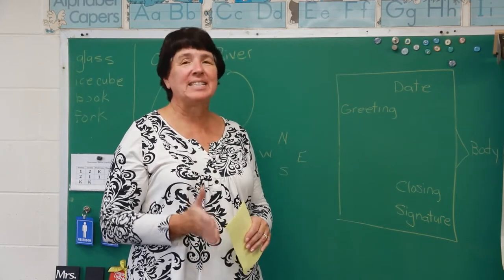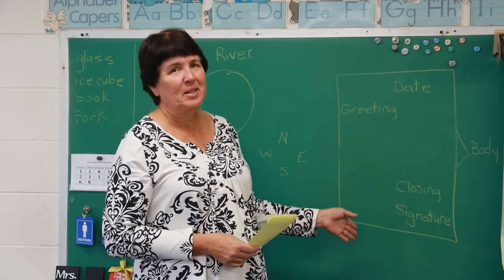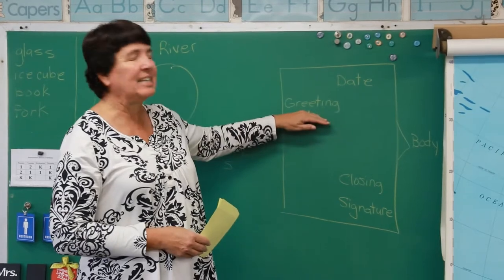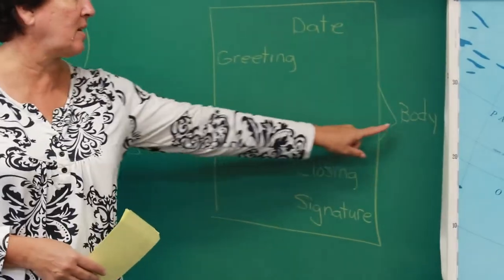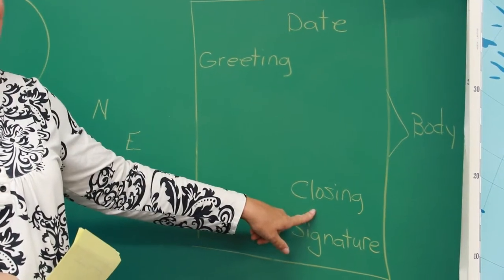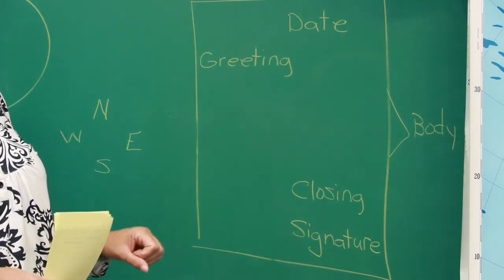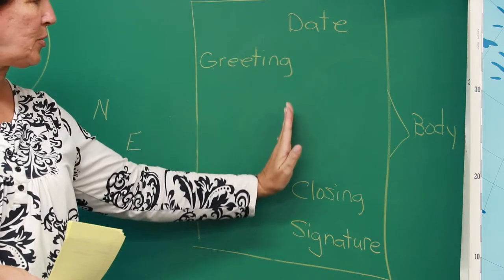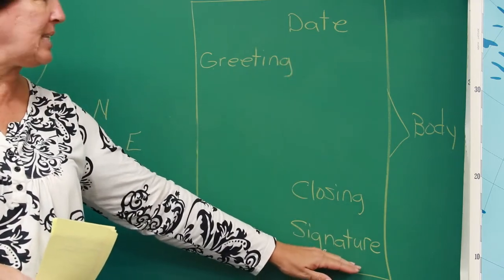This week in language, most of your lessons are going to be about how to write a letter. The first thing you need to know are the parts of a letter: you have the date, the greeting — that's like 'dear mom' or 'dear dad' — the body, which is the main part where you write your message, the closing — where you write 'from' or 'love' or 'your friend' — and the signature, where you write your name.